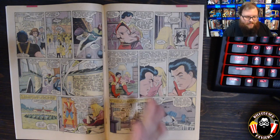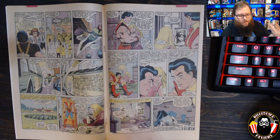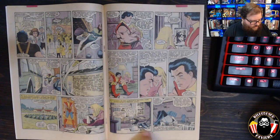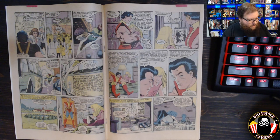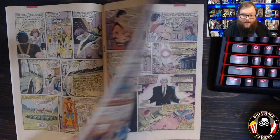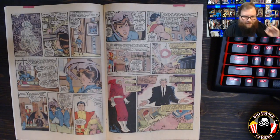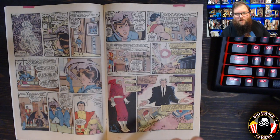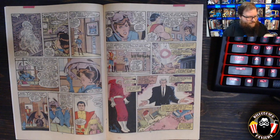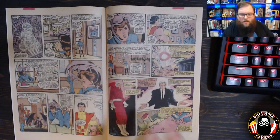Back at the X-Mansion there's a nice scene with Illyana and Peter Rasputin sharing sibling moments, and Shadowcat carefully phasing through what appears to be Cerebro, having to be extra cautious because when she phases through technology she breaks it — and Cerebro is too important to damage.